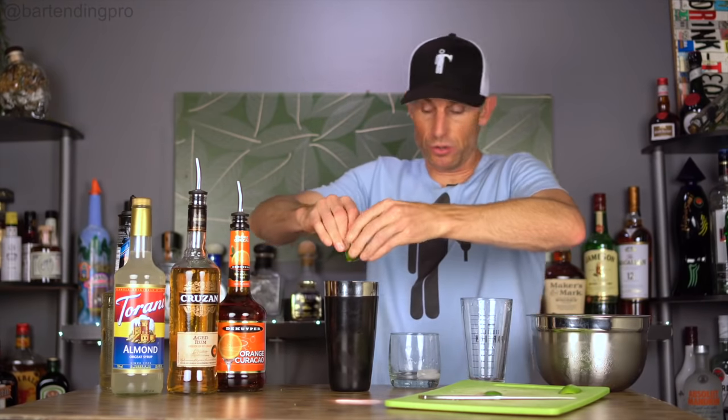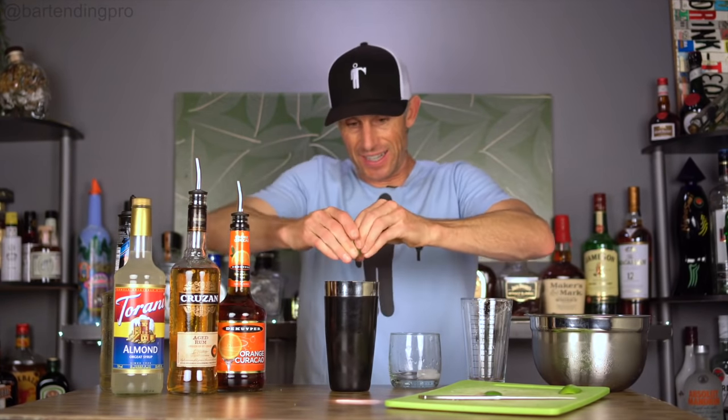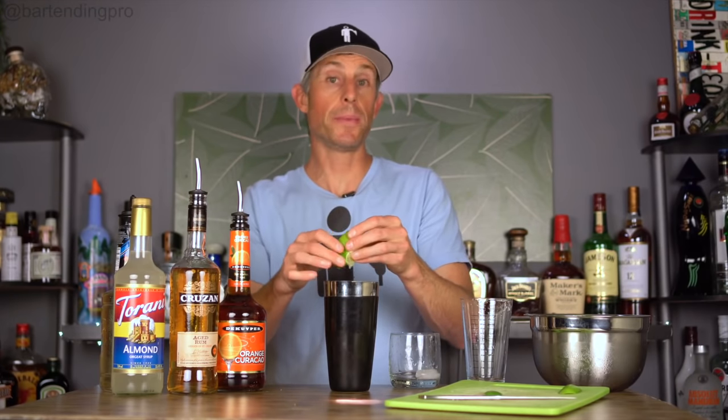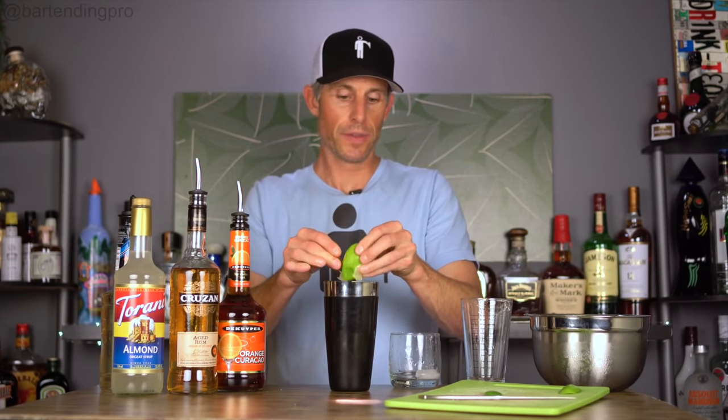I'm going to take the juice of half a lime, squeeze it in here, and leave the whole lime half in there so that when I shake it, it'll help release more of the juices. Now I have my conversion metrics here — half to three quarters of an ounce of lime juice, which is about 22-ish milliliters. Be careful with the lime juice; you don't want to go too heavy because it can overpower the drink.